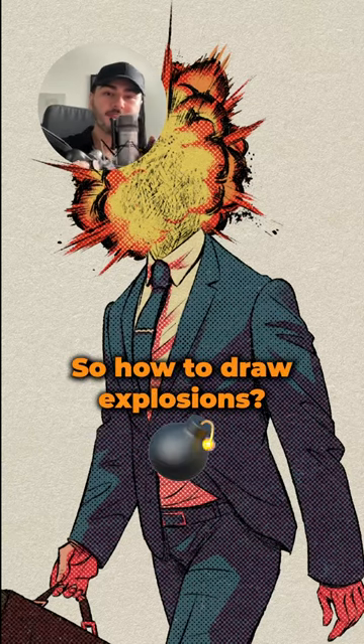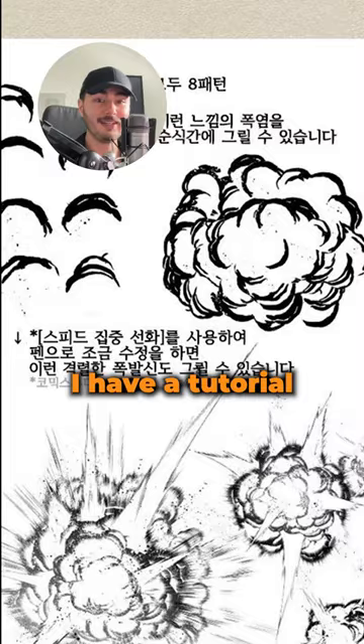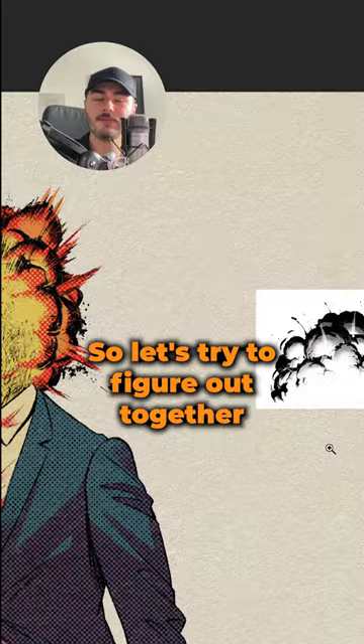All right, so how to draw explosions. After I posted this illustration, a lot of you had the wrong assumption that I know how to draw explosions. I actually don't know. I have a tutorial which I think is in Korean? Japanese? I'm not sure. So let's try to figure out together how to draw explosions.